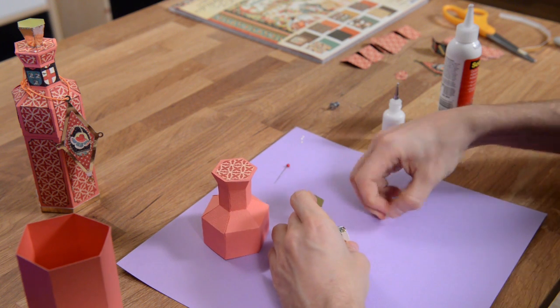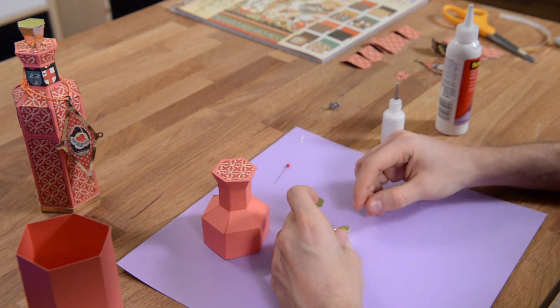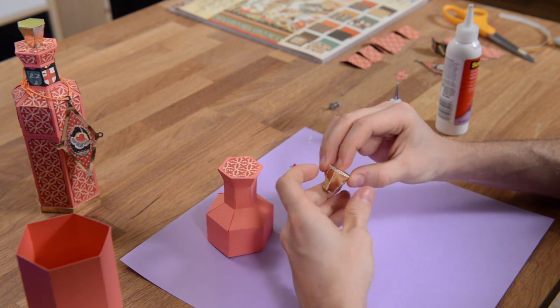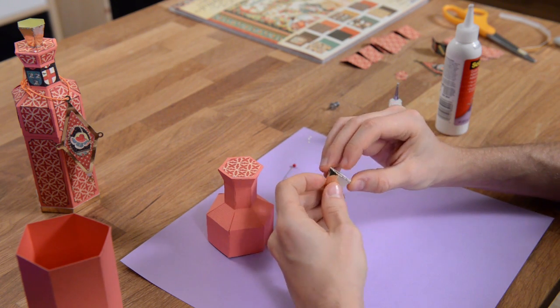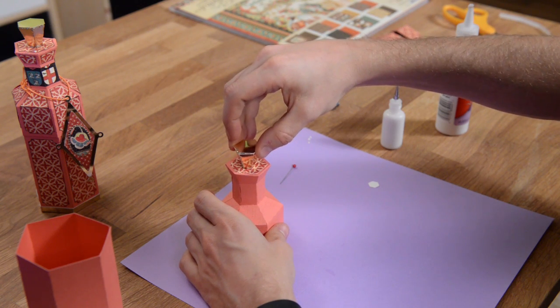Then you've got a bottom - that gets glued on like so. You're going to glue the bottom on, then glue the top of it on. Once you've got that glued on, you can take some glue and glue it right on to the top there to finish it off.